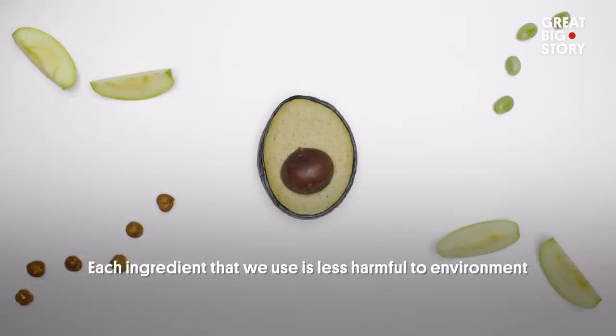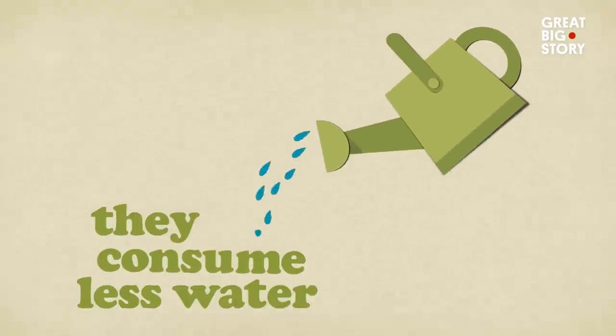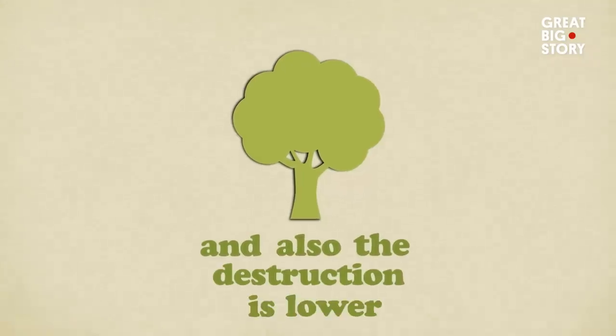Each ingredient that we use is less harmful to the environment. They consume less water, the carbon footprint is lower, and also the destruction is lower.